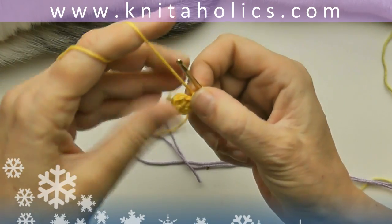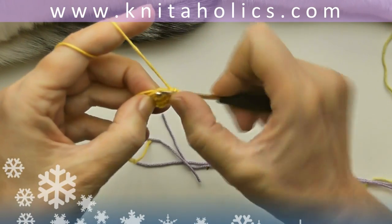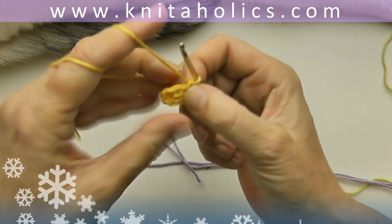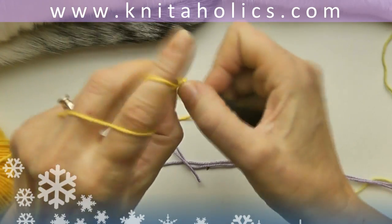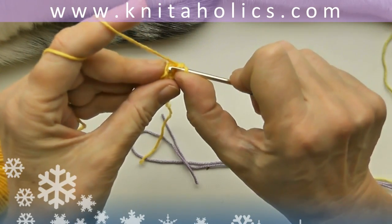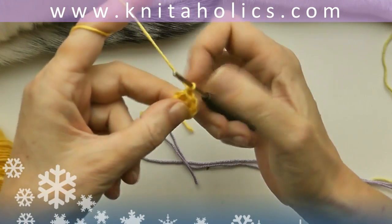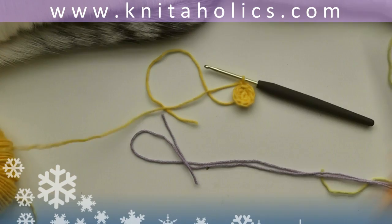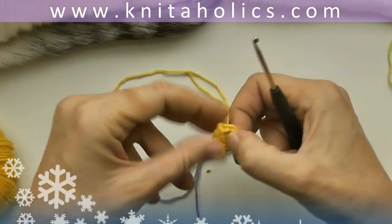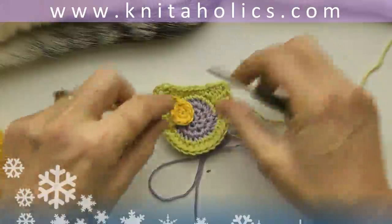One turning chain and double every stitch: one single crochet into the very first stitch and two single crochets into every following stitch. Close the round again with one slip stitch into the first single crochet. Two single crochets into every stitch once more, and at the end one slip stitch into the first single crochet, chain one.